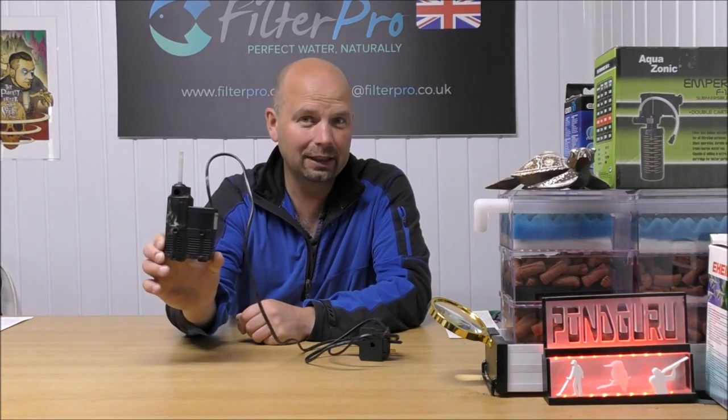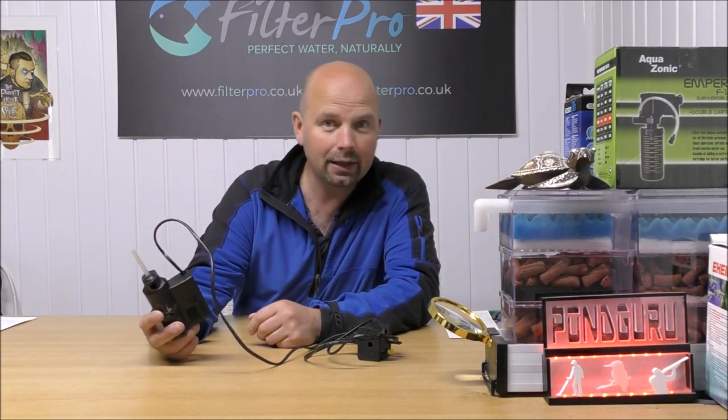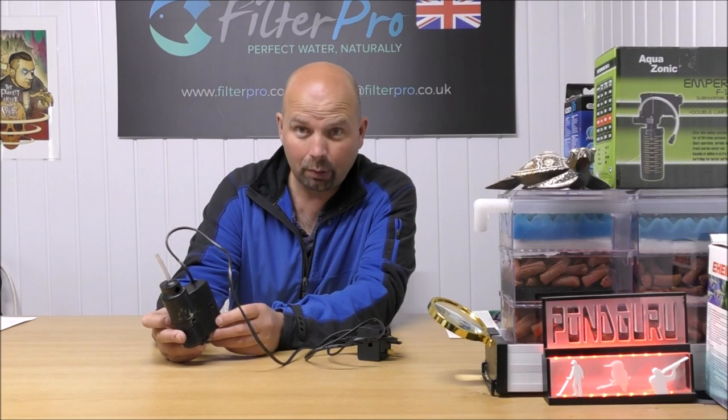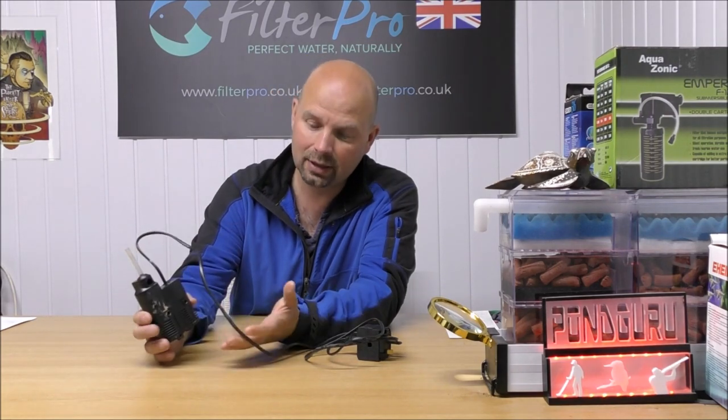It's meant for nano tanks, so consequently this thing is very small. It only pumps 200 litres per hour, but for a very small tank that is plenty. JBL say that this is suitable for tanks between 10 and 40 litres — obviously that depends what you've got in the tank. If you've got fish in it, probably nearer the 10 litres. If you've just got shrimps and a lot of plants in, possibly nearer the 40 litres.